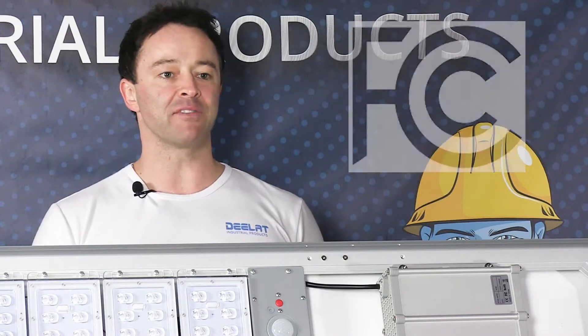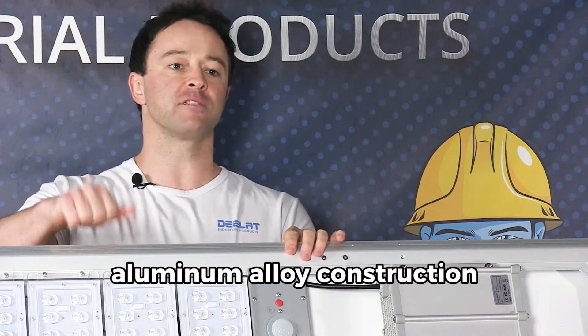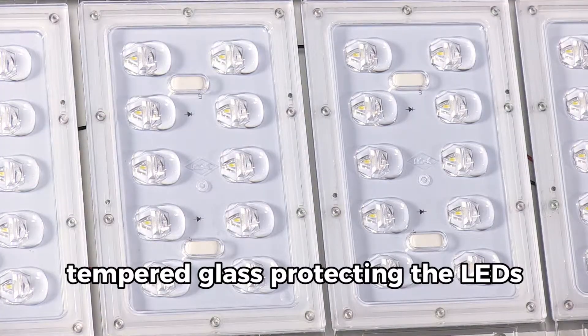This solar-powered street light is FCC approved and, as you can see, is built of high quality material — aluminum alloy construction and tempered glass protecting the LED.